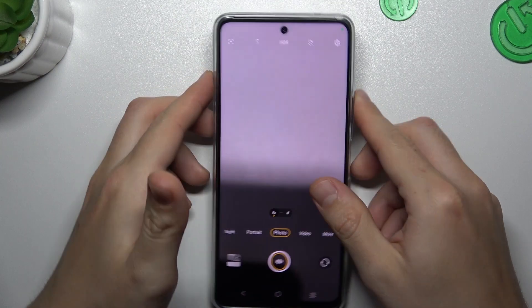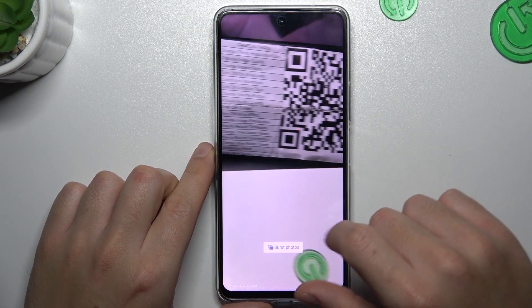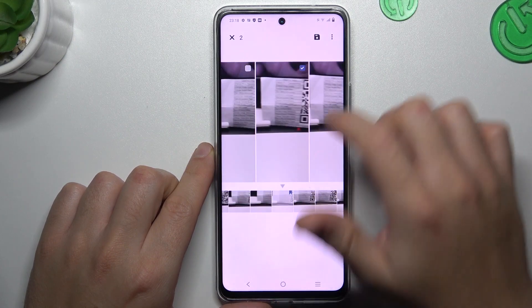We took 11 photos, and now if you want to pick the best one, open it in the gallery and click on the burst icon. Select your best shot and click on save.